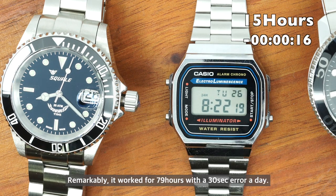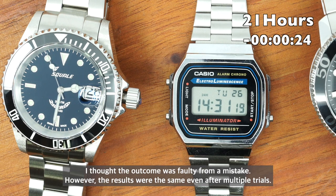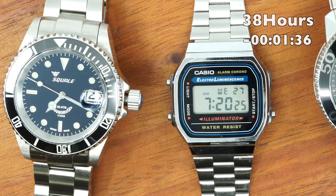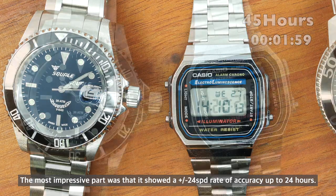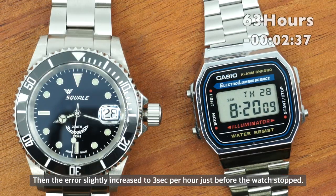Remarkably, it worked for 79 hours with only a 30-second error per day. The result seemed faulty at first, but multiple trials produced the same outcome. Most impressively, it showed a ±24 seconds per day rate of accuracy for up to 24 hours, with the error only slightly increasing to 3 seconds per hour just before the watch stopped.